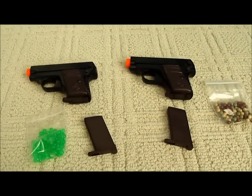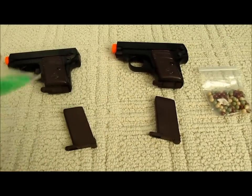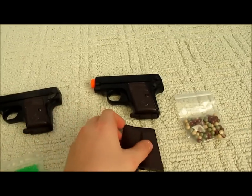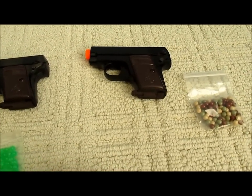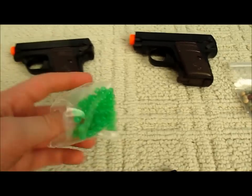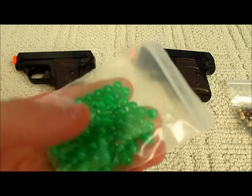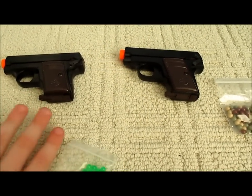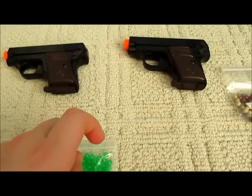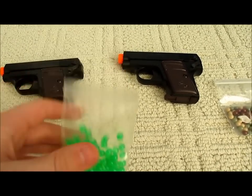I've finally taken it out of its clamshell wrapping. It comes with BBs — it also comes with two extra mags, so a total of four magazines. It has some cheap light BBs. Some people say you shouldn't use these, but they actually aren't bad for guns that are only 150 FPS. These are light .12g BBs I believe.